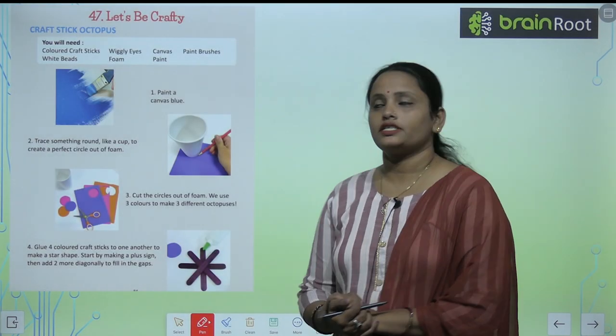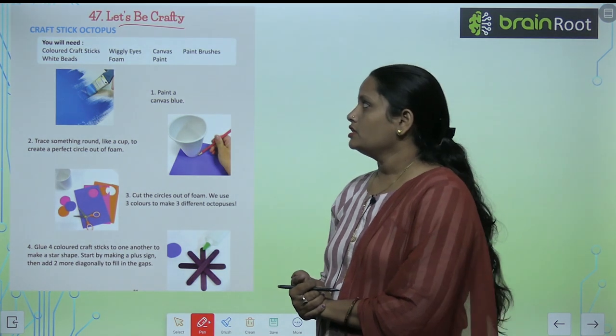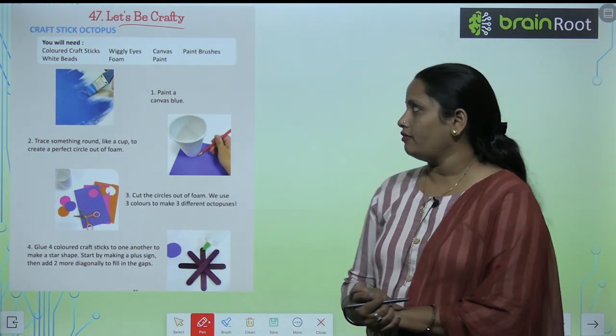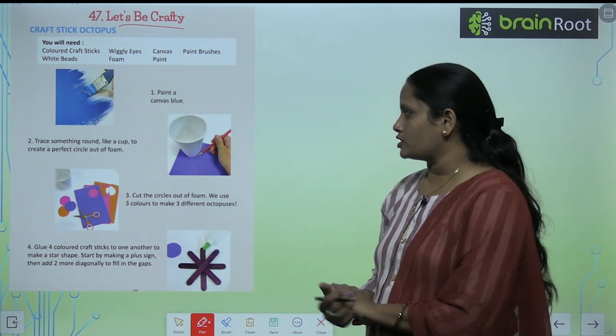Children, this is chapter number 47 and the name of the chapter is 'Let's Be Crafty.' We are going to make a craft stick octopus. Let's see what materials we require.